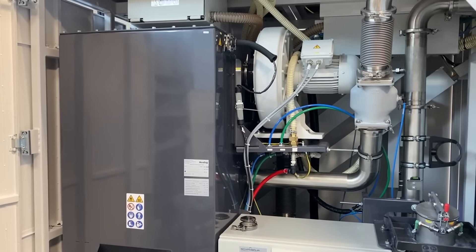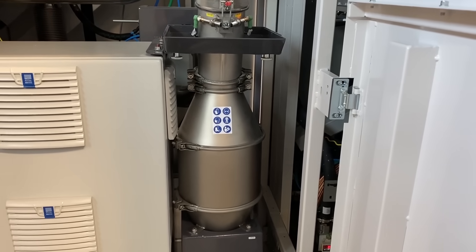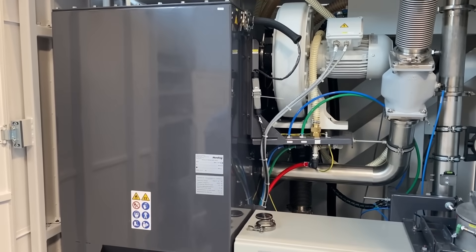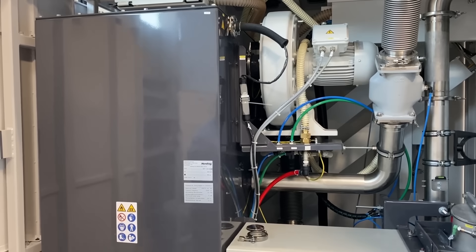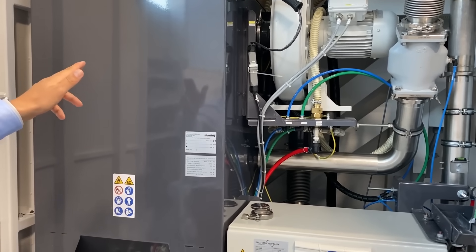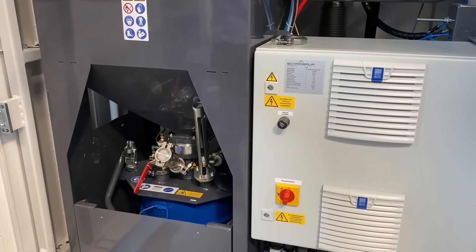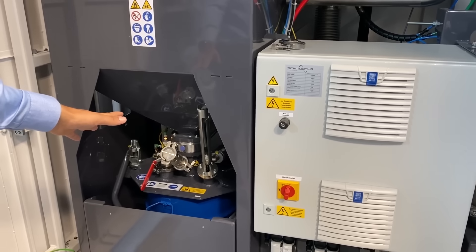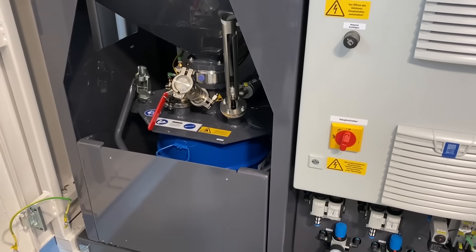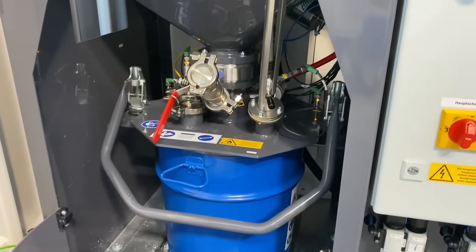The limestone material is stored in a separate container and is continuously and automatically fed by the system. This results in a layer-by-layer buildup of metal condensate and limestone on the filters, which results in an intermediate passivation of this reactive material. As soon as a critical coverage of the filters is reached, the filters are cleaned automatically — the printing process is not interrupted by this. The material falls from the filter into a collection bin which can hold several cleanings. Depending on the material used, the operator must replace the collection bin at regular intervals, but no sooner than after 70 hours. The printing process is not interrupted in this case.